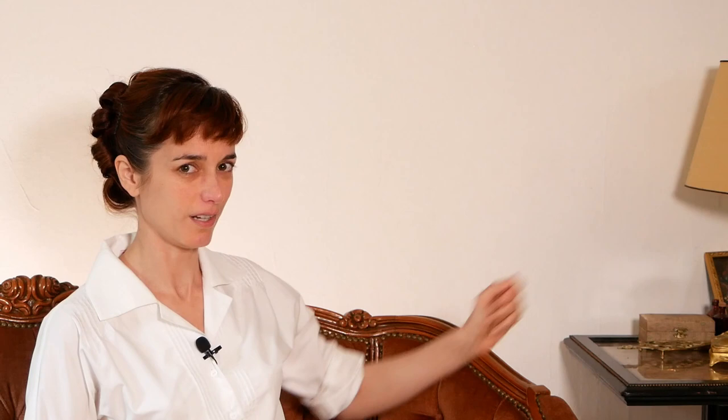Actually, I bought this thing too — I thought that might come in handy, so don't let me forget to use that. Now that I've got everything I need, let's get started. I still haven't quite figured out how to best do hair and makeup tutorials where I need a camera in front of me and a mirror. Today I'm going to be using this hand mirror — it's really heavy. Application of makeup, number one: first apply number 12 highlight to the dark circles under the eyes, then powder. I'm going to be using my personal foundation as my highlight number 12, and by powder I assume they mean using the pancake powder.